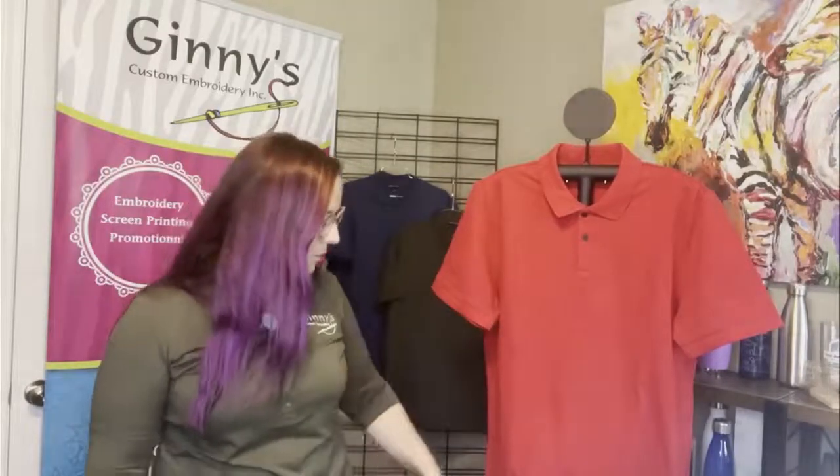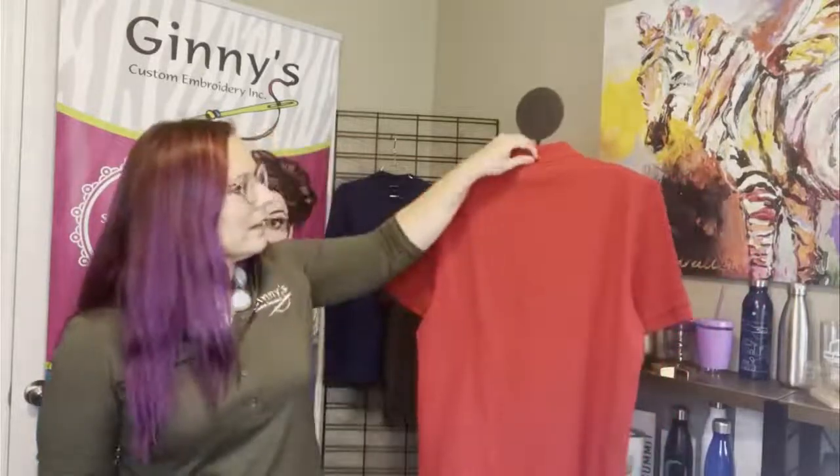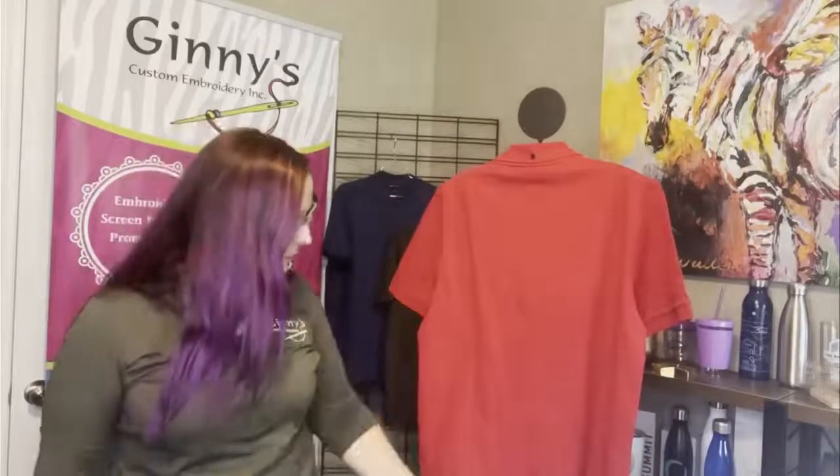Again, this is our stretch pique polo — available in ladies and men's, and a really great piece for uniforming from Mercer and Metal. I love the contrast button on it, and one other unique detail: they've got a button-down collar right here in the back — just a little added finish. A very traditional style with an elevated approach. From Mercer and Metal, have an awesome day and remember, happy branding!